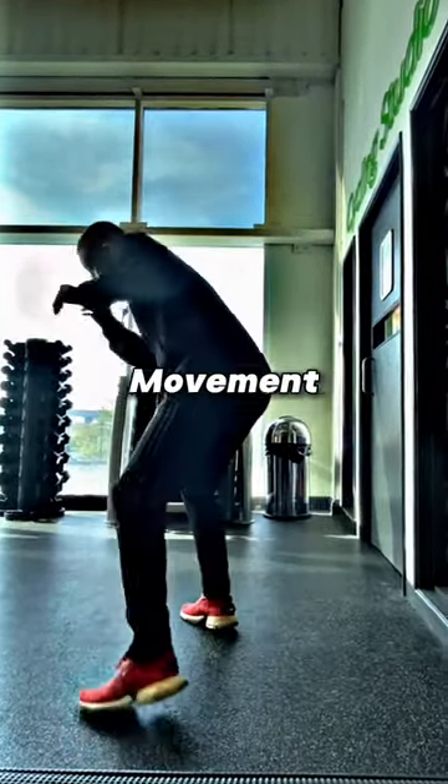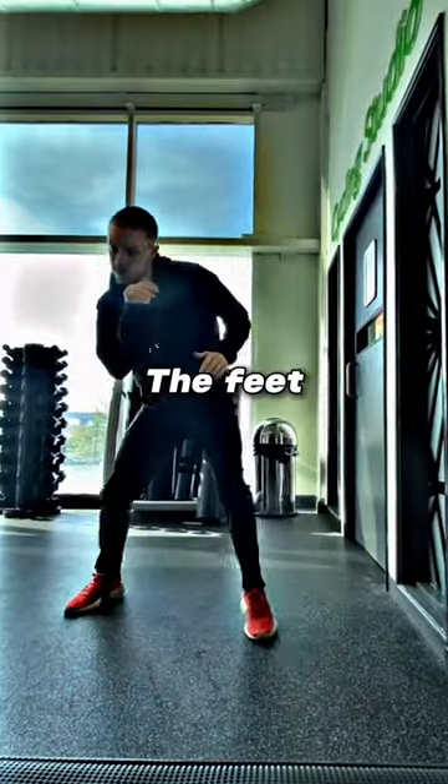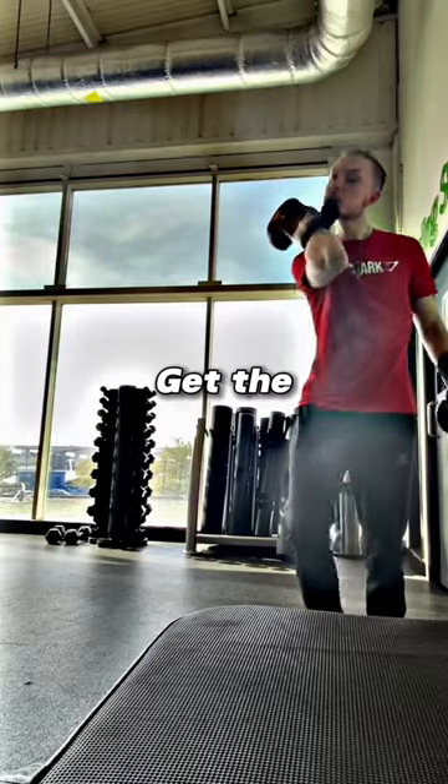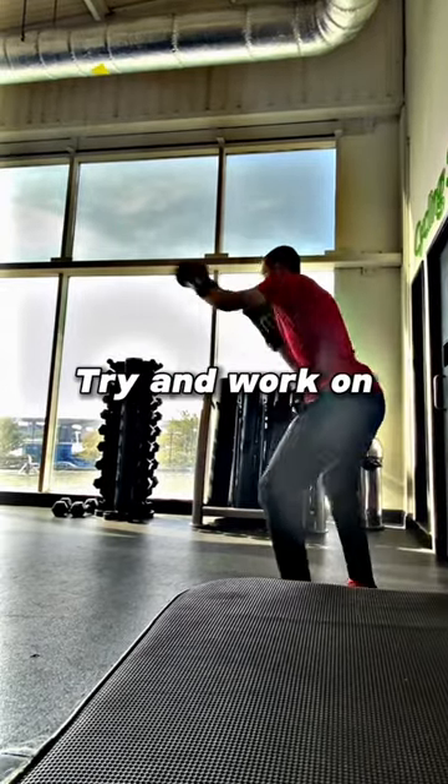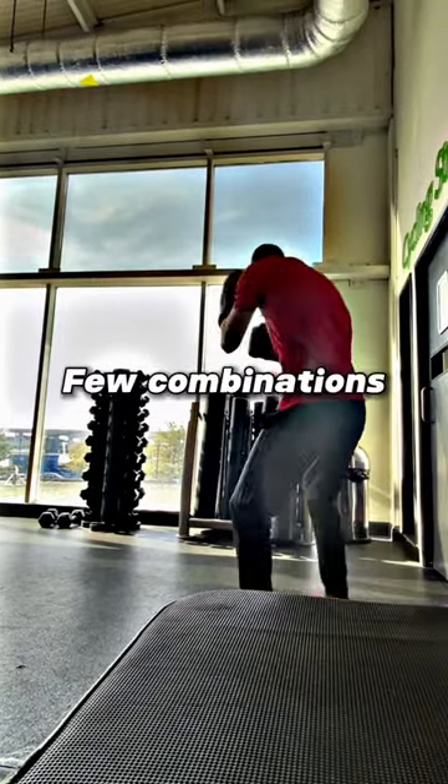Then I move into some kind of movement drills, trying to loosen up the feet, get light on my feet, get the head movement going. Then I put the gloves on, do some more shadow boxing, try and work on the jab a little bit and a few combinations.